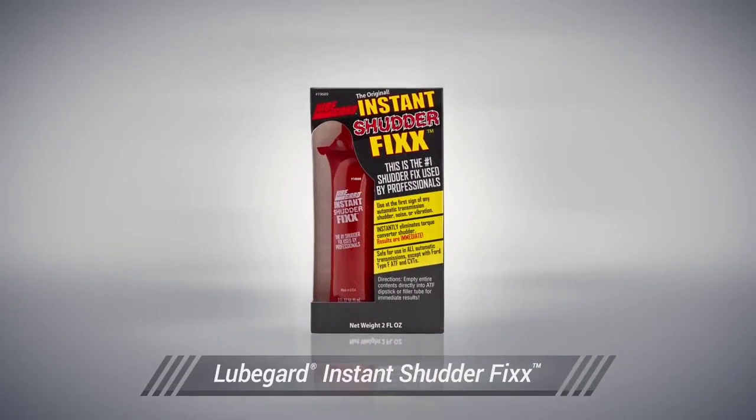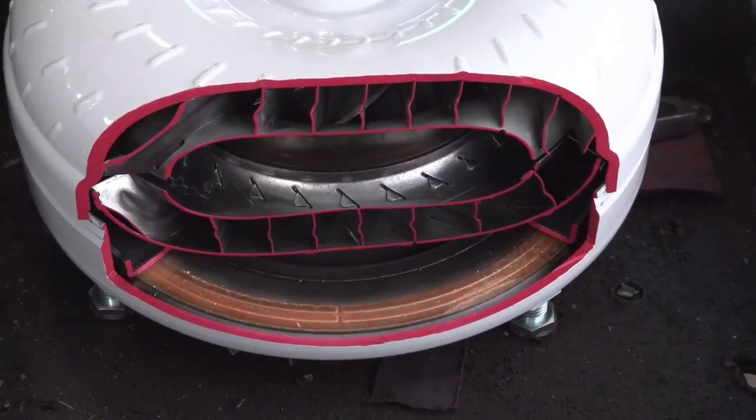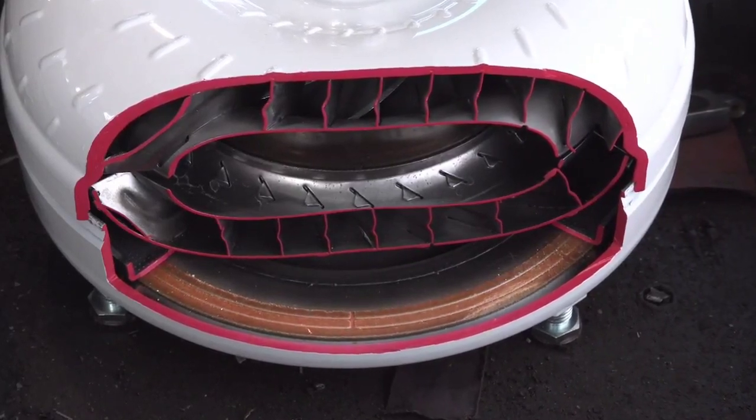LubeGuard's Instant Shutter Fix is a concentrated friction modifier formulated specifically for eliminating low speed frictional problems like torque converter shutter. As transmissions age, the lockup torque converter's ability to transfer torque smoothly can decline and OEM additives deplete.